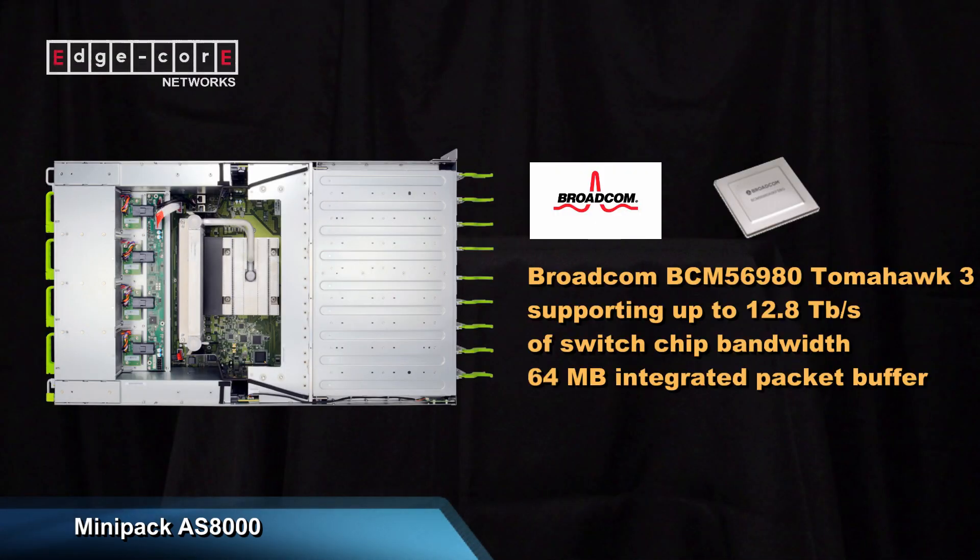The platform is powered by Broadcom's XGS Tomahawk III chipset, and as mentioned, the overall system capacity is 12.8TB.